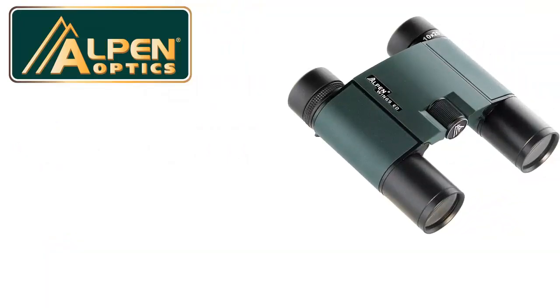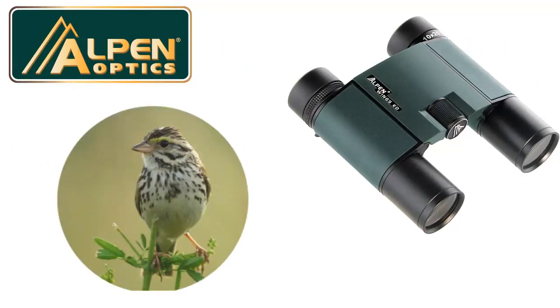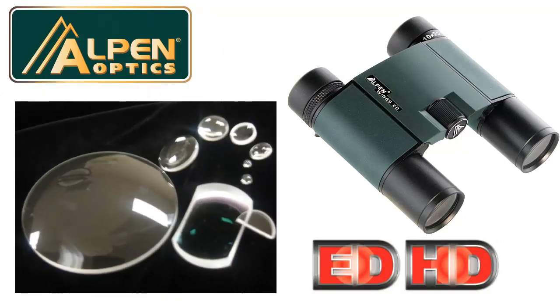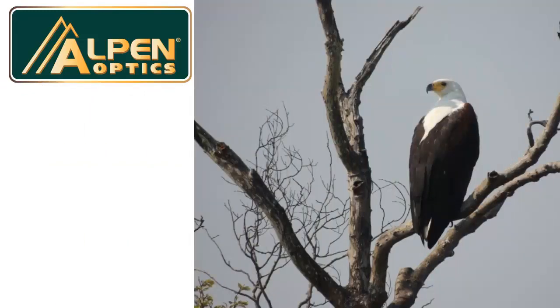Most compact binoculars just don't deliver good optical quality, but this Wings compact binocular uses extra-low dispersion, high-definition optical components that provide a clear and sharp image that you have to see to believe.